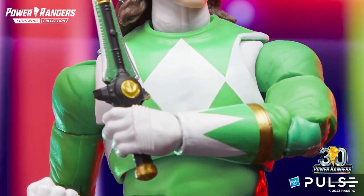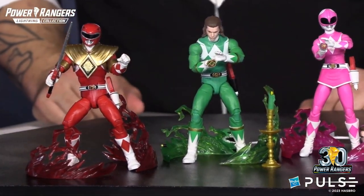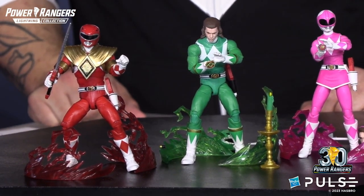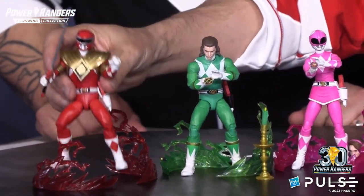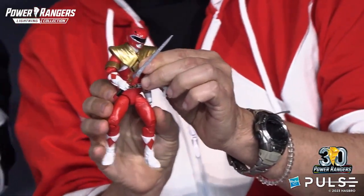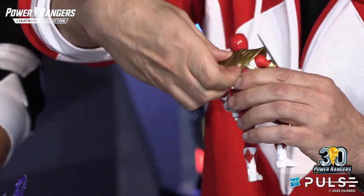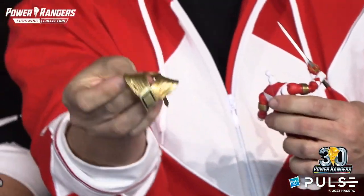And even the dragon dagger. What's awesome is we're going to be able to collect Tommy and Jason in an all new way, because we're bringing to life the episode The Green Candle, a two-part famous episode where Rita kidnaps Tommy and tries to steal his Green Ranger power. So what we get here is Jason wearing the dragon shield, but also the armbands. The dragon shield is actually removable and has two settings — you pull the head off, and you're able to place the dragon shield on any character that you want.